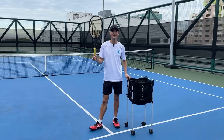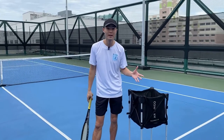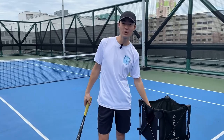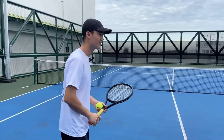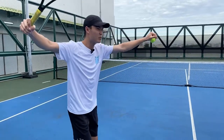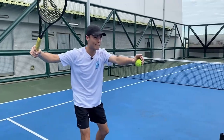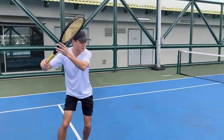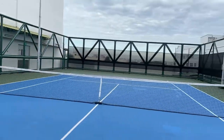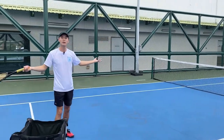Hey guys, I'm Joseph from Play Tennis in Singapore. Today we're going to be learning about the drop shot. A drop shot is when you catch your opponent by surprise. For example, your opponent gives you a short ball, you make them think you're going to hit a massive forehand, but instead you plan to dink it over the net, the ball drops short, they can't get to it, and you win the point.